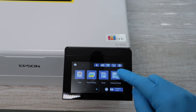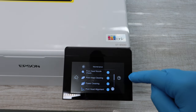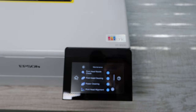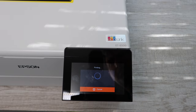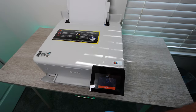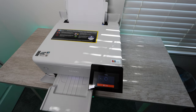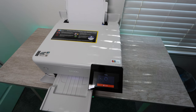The first thing you're going to want to do is go to Settings, then go to Maintenance, and you're going to print a printhead nozzle check. This report shows you what colors you're having issues with. If you print this out and you don't have any issues with any of the colors, then you most likely don't need to do this cleaning. But if you're not able to print a certain color or you're printing blank pages, that's going to show up on this report.